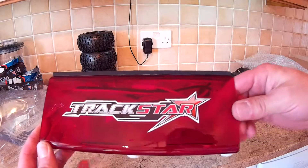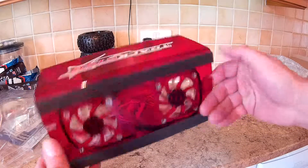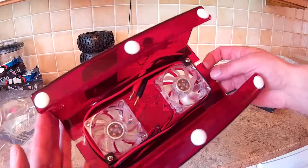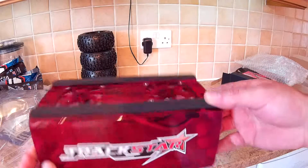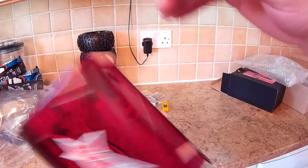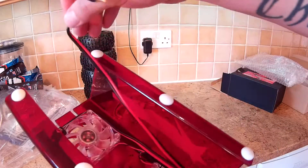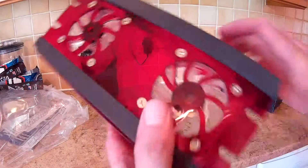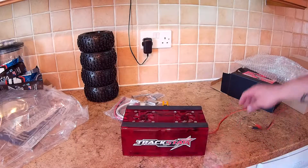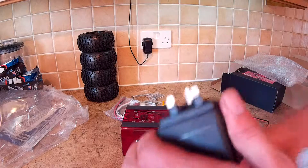Oh, it does look nice — really red perspex, two cooling fans with LEDs in them, so it should glow up red I'm assuming. I don't really need these fans but I'll take them off and put them on something else if I don't want them on there. Let's have a look — I think I've got a 12 volt plug here. Let's test this out.